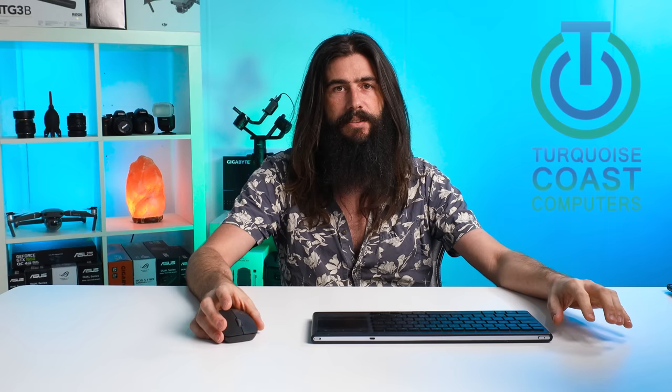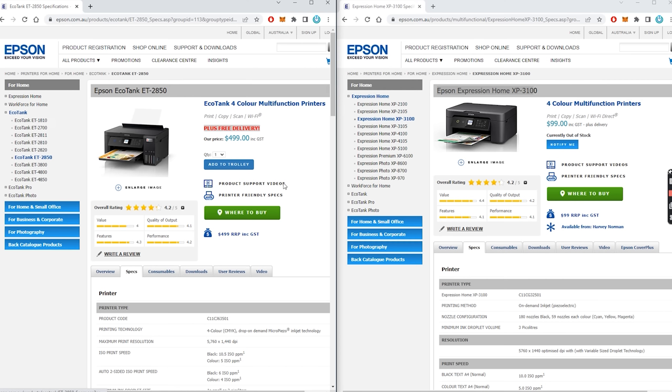The reality is there are some inherent issues with all inkjet printers and this is kind of exacerbated by these ink tank printers. The other thing that seems to be happening is a lot of these manufacturers — specifically Epson in this case — seem to be taking older cheaper equipment and selling it at a premium because it has an ink tank on it, and we'll go in and have a look at some of these things right now. So here we have two Epson printers: one of them is the Epson EcoTank ET2850 and the other one is the XP3100.